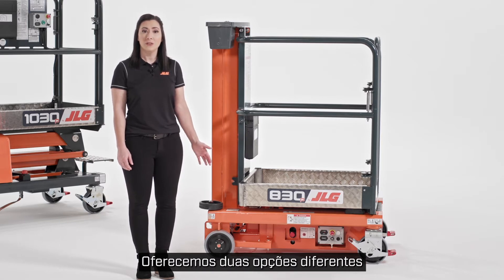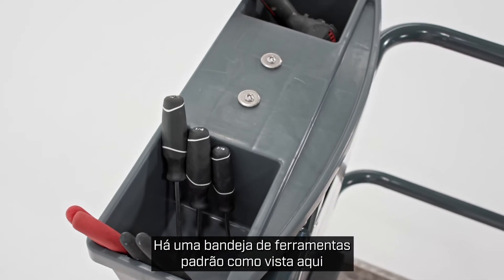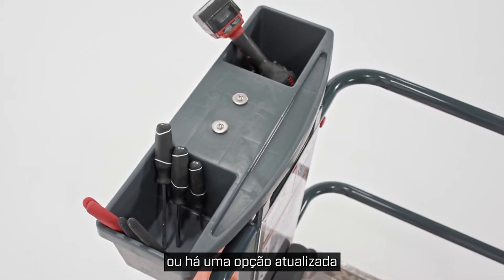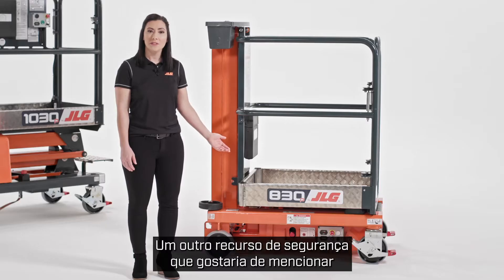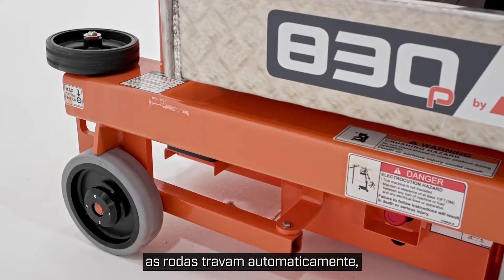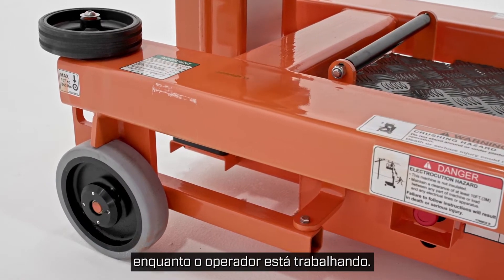We offer two different tool tray options on the 830P. There's a standard tool tray as seen here that has compartments for tools and supplies, or there's an upgraded option that has tie-off spots for tool lanyards to help keep tools in the platform. One other safety feature is the automatic locking wheels — when the platform is raised, the wheels lock automatically, ensuring the machine remains stable while the operator is at work.